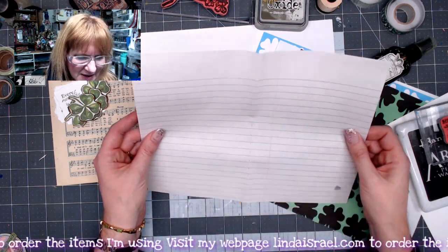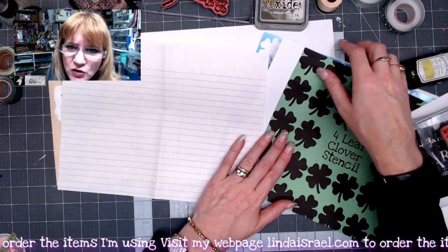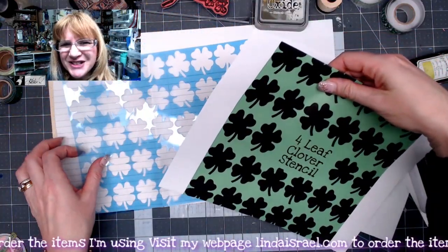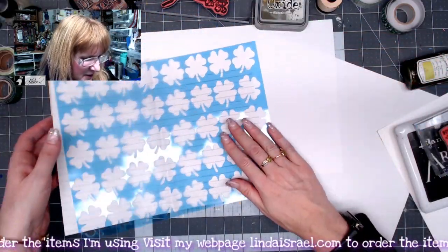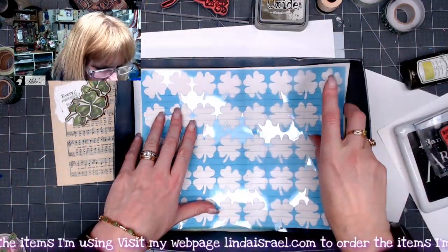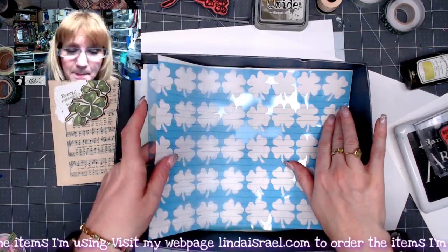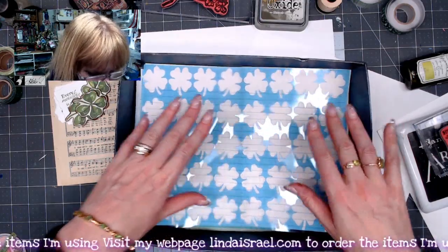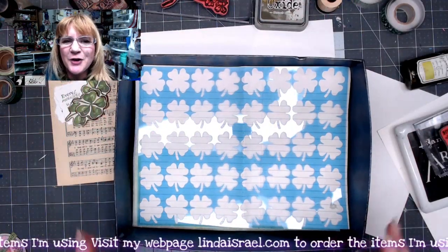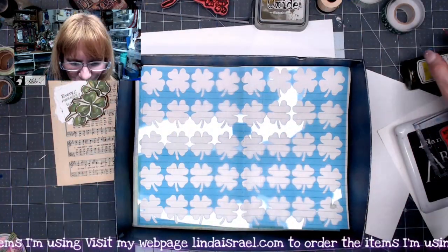I'm going to use a stencil with Tattered Angels Glimmer Mist. I've got the four-leaf clover stencil and I'm going to take my little piece of paper and lay it into a box. I find that if I use a box when I'm spraying Tattered Angels, it keeps me from having to clean my work surface because Tattered Angels does have a little bit of overspray.